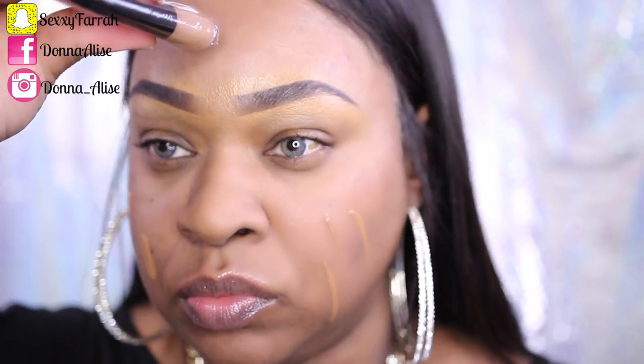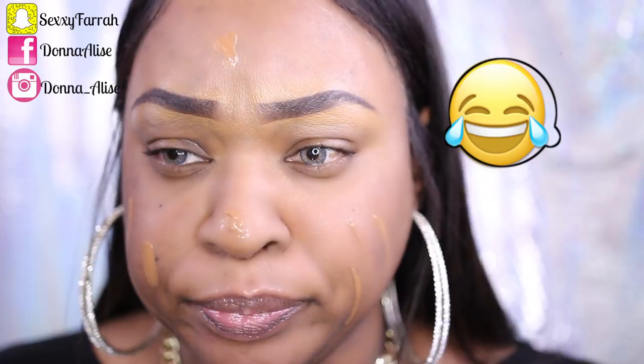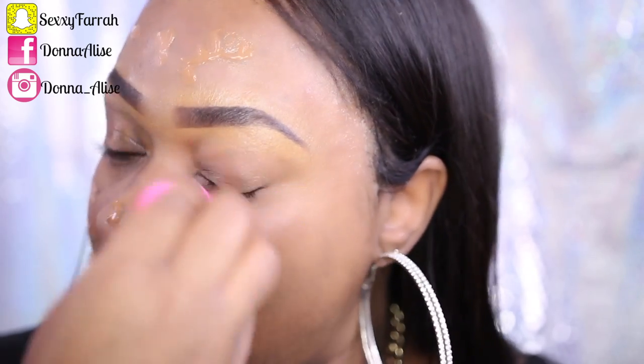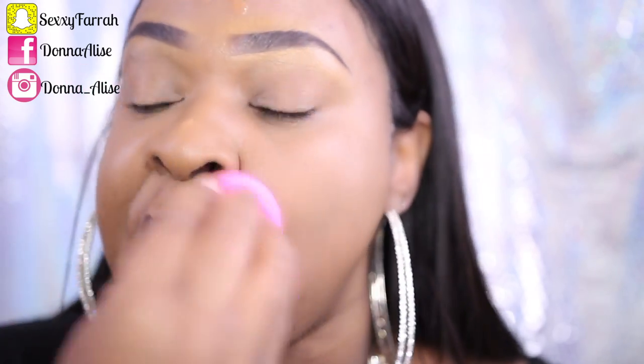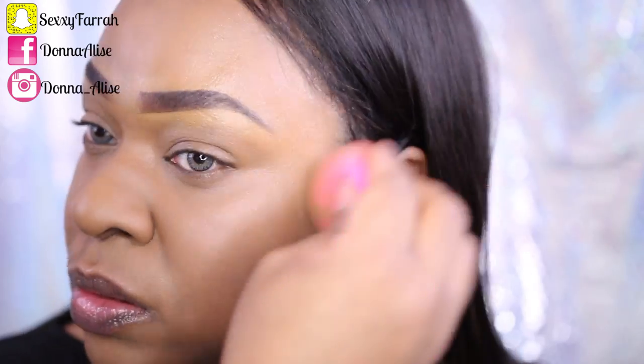This is a water-based foundation, and you'll see in a second how I discovered that — yeah, it dripped on me. So I would advise you to shake well before using. I did go ahead and add a second coat. It says it's a second skin perfecting coverage foundation, it has Vitamin E in it, and it's a lightweight water-based formula. I absolutely love it — it gives a smooth and natural finish and I completely agree.